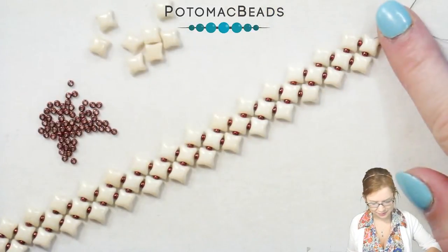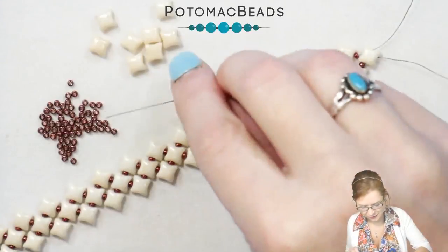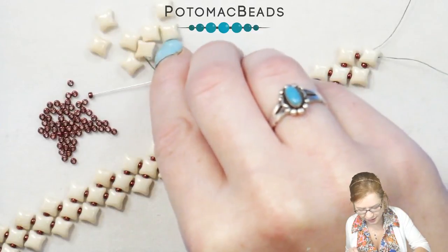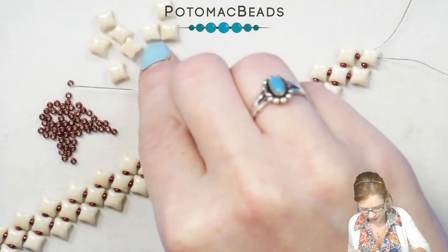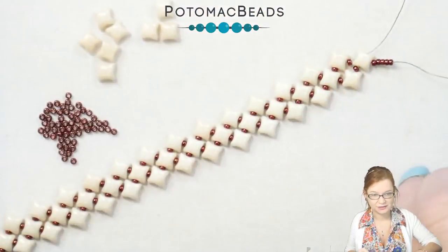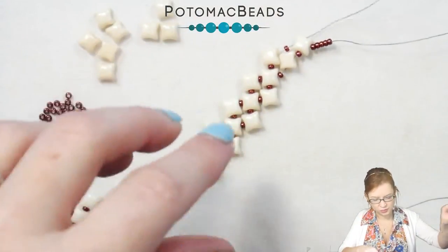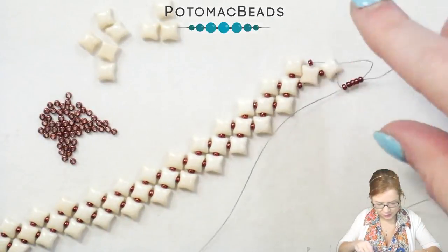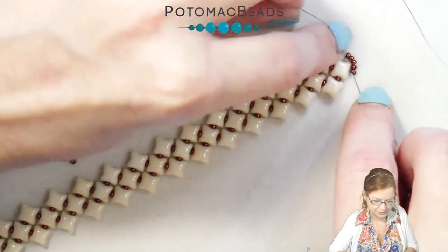Now that I'm at my desired length, which is just about six inches, using my right needle I'm going to pick up five of my 11s. When you get to your length, make sure you are coming out of a single bead. Once I have my five 11s on there, I'm going to pick up my second needle and go through those five 11s I just added. You should be coming out of either end of those 11s.